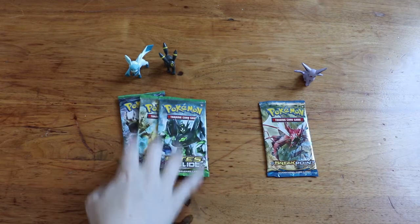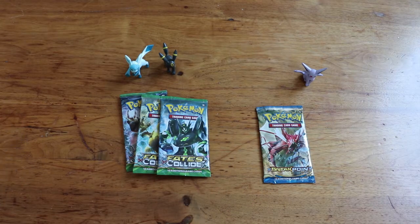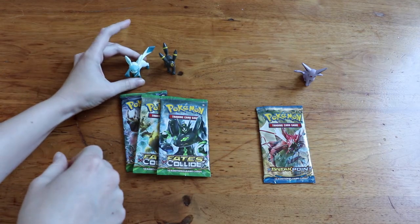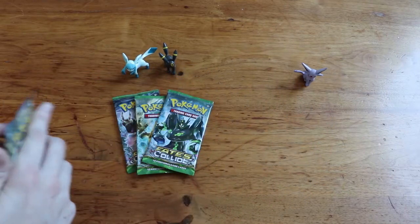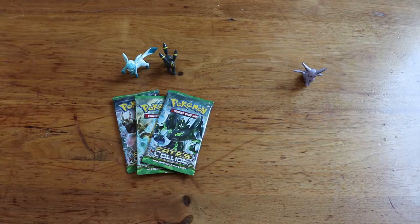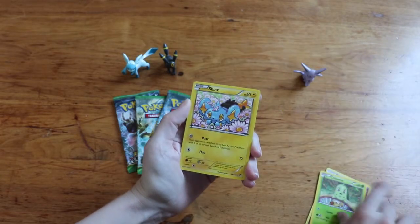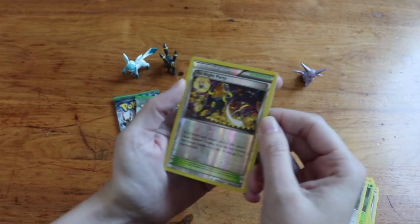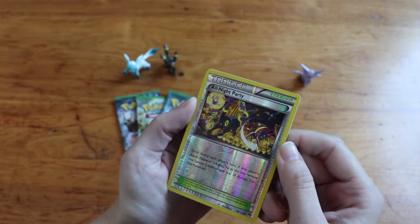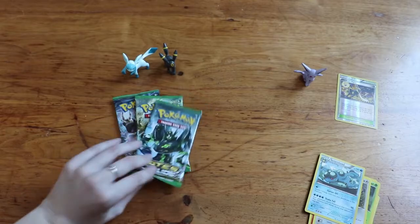Now we're going to open a Breakpoint pack and three Fates Collide packs. In both cases we're looking for the full art ultra rare EX cards — Fates Collide has Glaceon and Umbreon which is why I got two, and Breakpoint we'll start with to see if we hit the Espeon. We got Nuzleaf, Puzzle of Time, Aromatisse, Chikorita, Shaymin, Pumpkaboo, Cricketot, Rattata, and an All Night Party — that's an Umbreon! I have no idea what this card is but it has an Umbreon on it so it's super cool, going to my binder. Last card is a Seismitoad — not the Espeon we were looking for, but getting an Umbreon instead, nothing wrong with that.